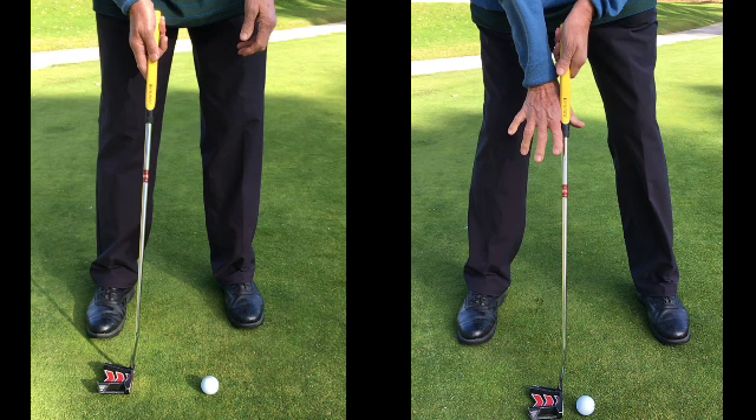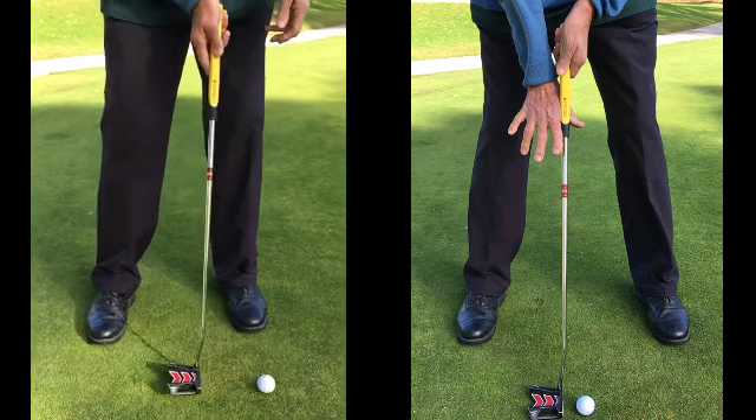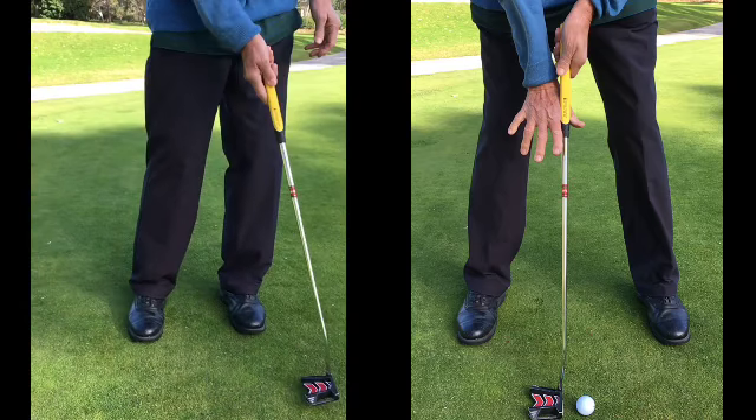We've got a golfer here on the left which has one of the more severe yips I've ever seen, and then on the right a fix we have for him. We identified that his yip was in his right hand. I'm going to play this video through for you now and you'll be quite surprised how much his hand switches. He is physically trying to hit that ball and can't actually make himself hit the ball. So it's quite a severe yip.